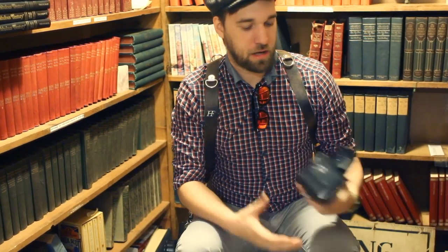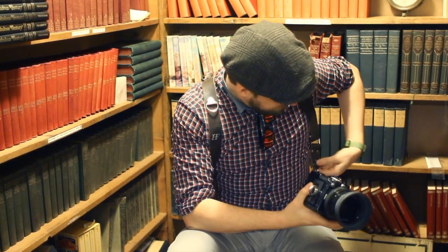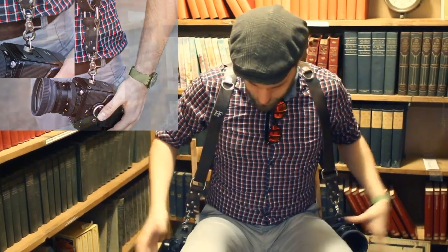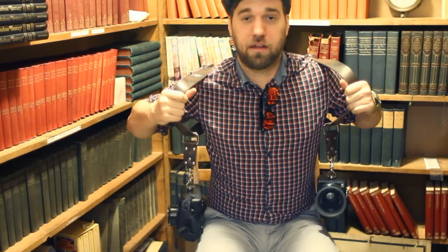To show the versatility of the strap, I have my Bronica 6x6 medium format, which weighs a ton. I've attached another one of the HoldFast brackets to the bottom of it, and we'll attach this to the other side. There we go — as you can see, both cameras hang to the side of me.